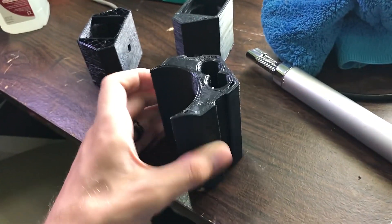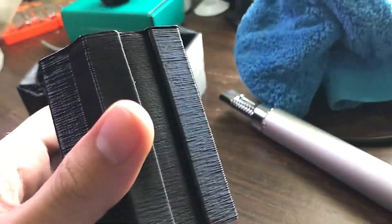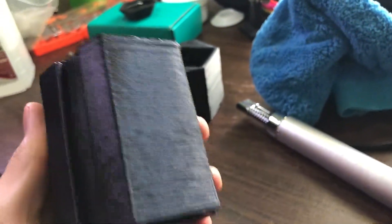This one started printing from the bottom — it made one layer, moved up, made another, and a few hundred layers later, you end up with this object.